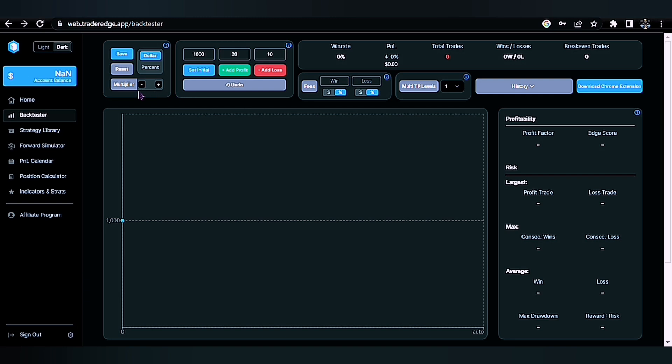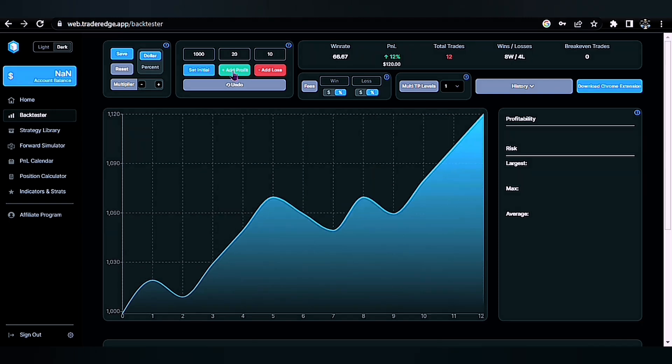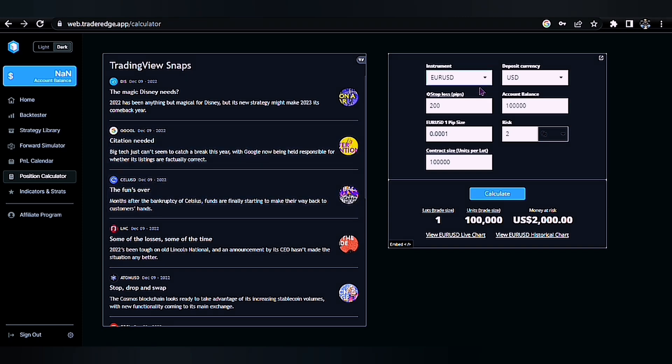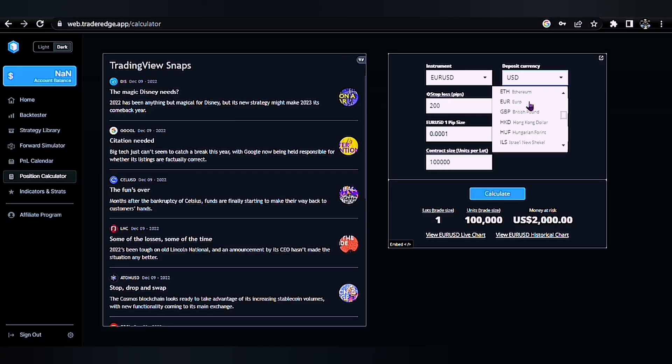But before that, I want to introduce you to our backtesting service as it makes it very easy and saves you time when backtesting your strategy. Thousands of traders are using TraderEdge to get an edge on their competition. It also has a lot of features that would definitely take you one step ahead of your trading career, just like the position calculator that serves as a great tool for risk management.